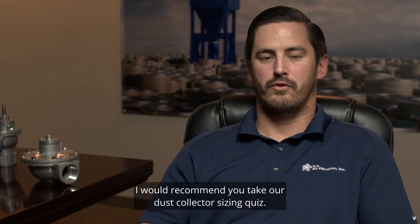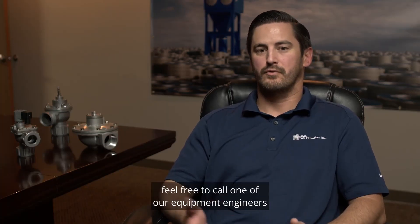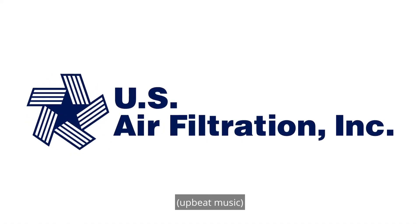If you want to learn more, I'd recommend you take our dust collector sizing quiz. If you have more specific questions, feel free to call one of our equipment engineers and they'd be happy to help. I'll see you in the next one.